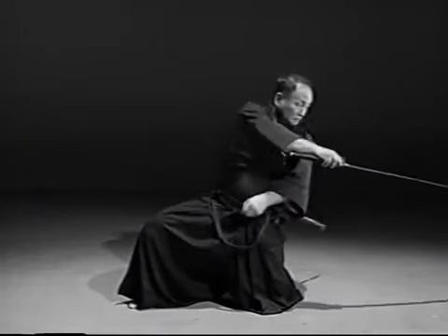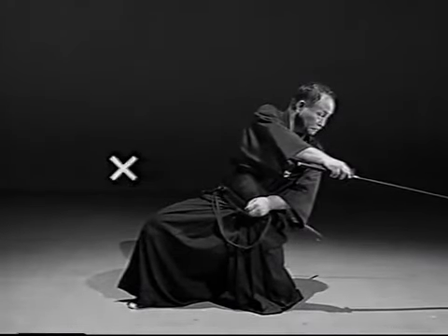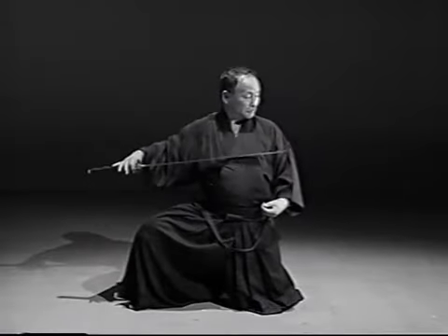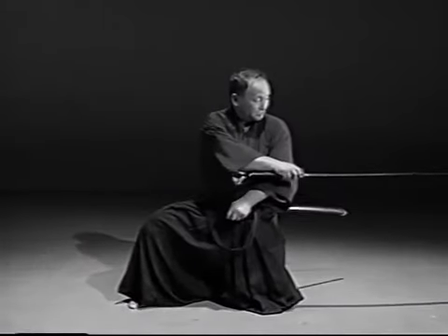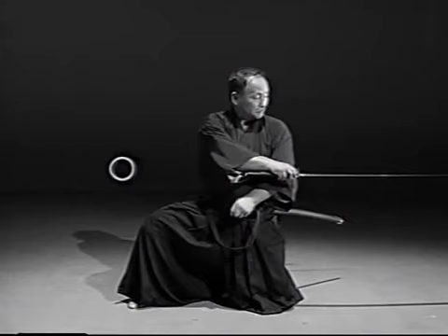When piercing the rear adversary, the upper body was unsteady. Be careful not to turn too far. Straighten your right elbow and bring your right fist close to your body.